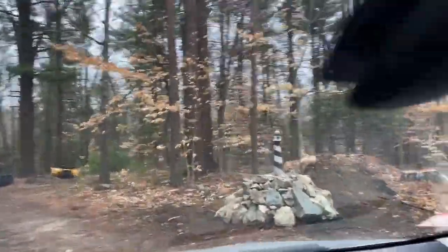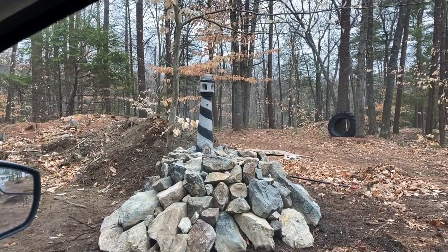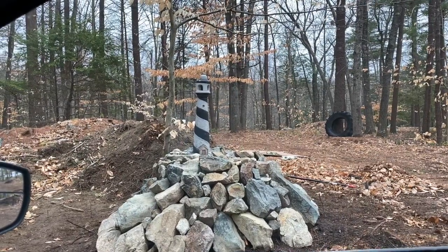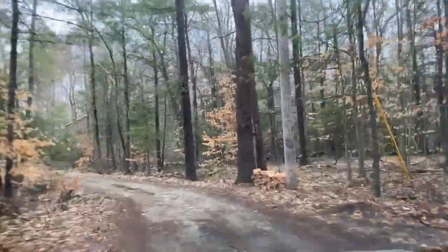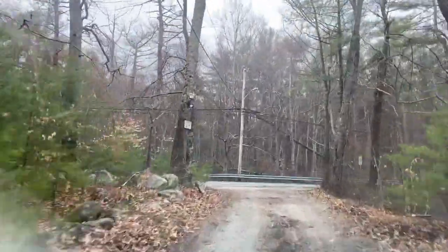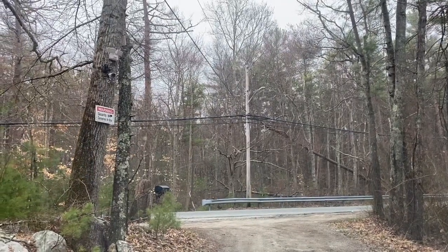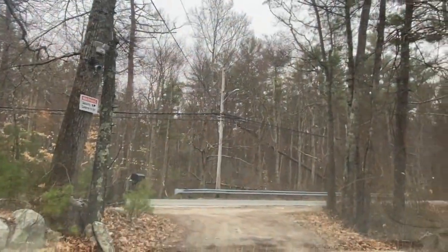Dan worked on a project yesterday — there's a stump we're not going to remove, so he covered it in rocks. We found this lighthouse lawn ornament in the basement and he put it on there. I think it came out great. He also installed some more security cameras and a whole big system, with a little sign reminding folks that there are cameras here since we live so deep in the woods.